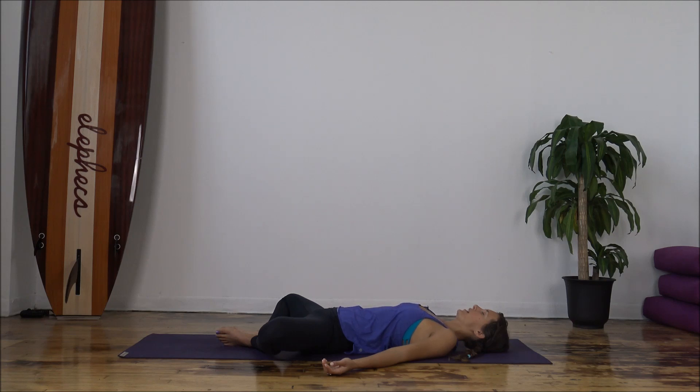As you inhale, feel the belly button rise and the ribs expand and the chest expand. And then as you exhale, feel the chest lower, ribs lower, belly lower. Take about four more breaths just like that. Starting to move away from our outside external worlds and tapping into our internal worlds, just checking in to see how we feel this morning.